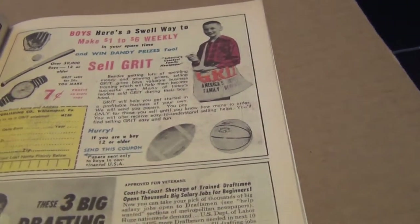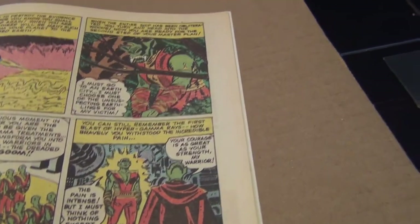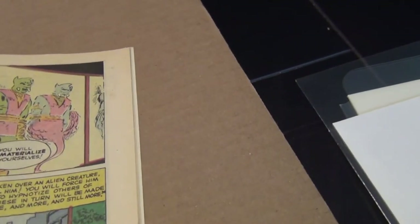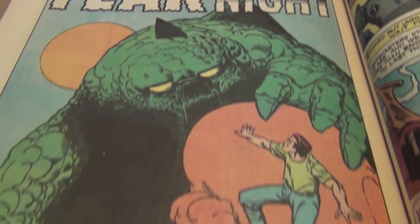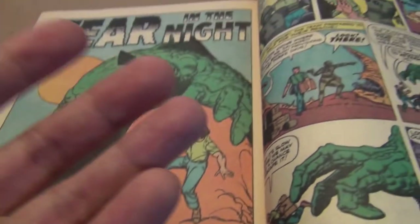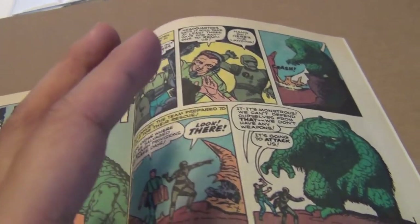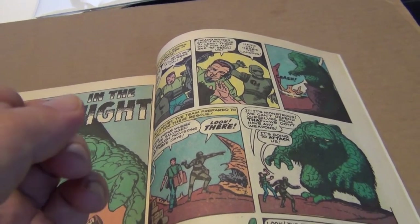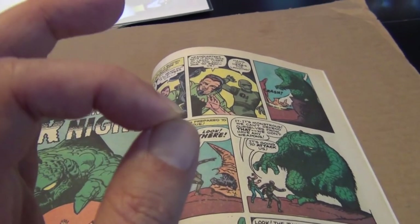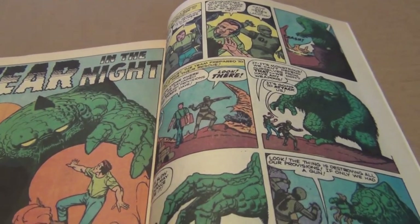You also get an earlier story by Steve Ditko. For those who watch my videos, you're probably aware that my first impression of Steve Ditko was not very good. But when I went back and looked at his earlier work with Spider-Man, I liked his work. And just like with Kirby, I found that his earlier pre-Marvel superhero work is just fantastic.